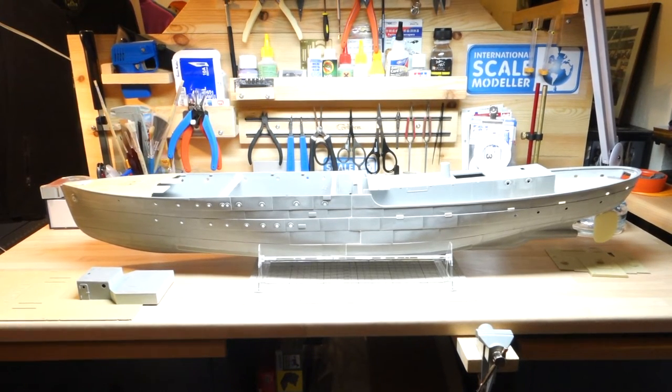Hi, this is Paulington Techmodeler channel. Regarding my project build, we're switching and regarding the Flower Class Corvette from Revell 1/72nd scale, which was originally in the Matchbox kits. It looks like no progress has really been made but it has. All the decks are now soundly smooth, apart from when I give it a base coat to see if there's any blemishes, then I'll sort them out.